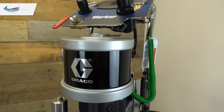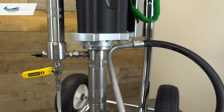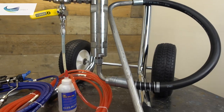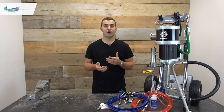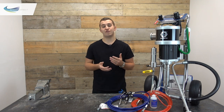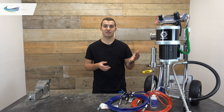This is an air operated Graco Merka with a 45 to 1 ratio. What that ratio means is for every 1 psi of air pressure we put in, we get 45 psi of fluid pressure. This pump has a maximum pressure of 4500 psi — that's if we put in 100 psi of air pressure.